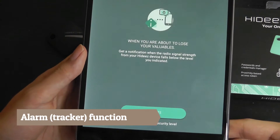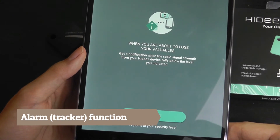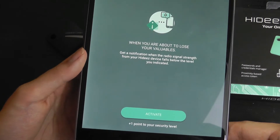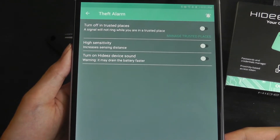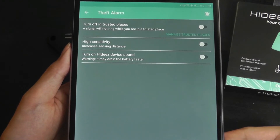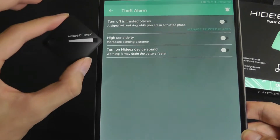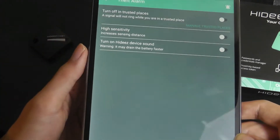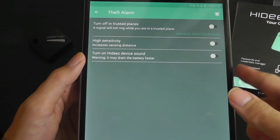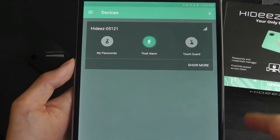See the alarm — so when you are about to lose your valuables, you get a notification when the radio signal strength from your Hides device falls below the level you indicated. So in trusted places like in the house, you can set a geofence and it's not going to ring. But maybe if you're outside and the distance between the phone and the tracker exceeds Bluetooth range — which is 10 meters or 33 feet — it's going to ring, and you get an alert on your phone that maybe you've forgotten your wallet or your keys.